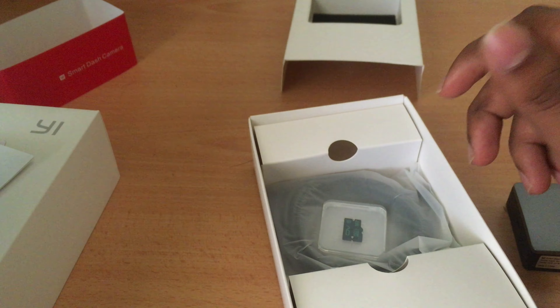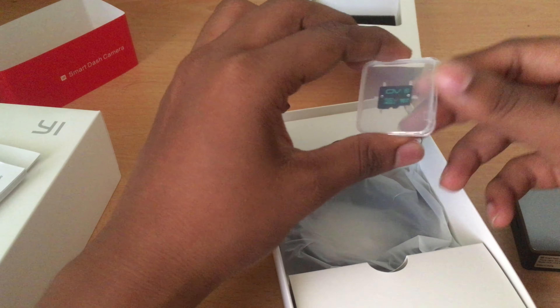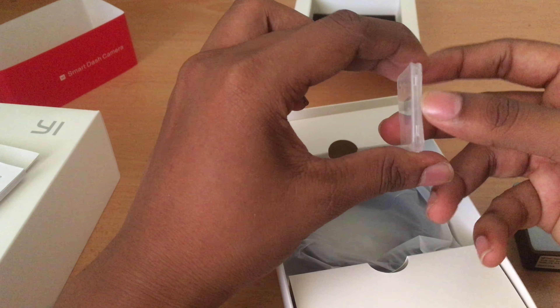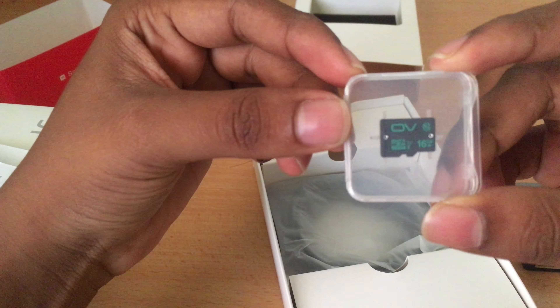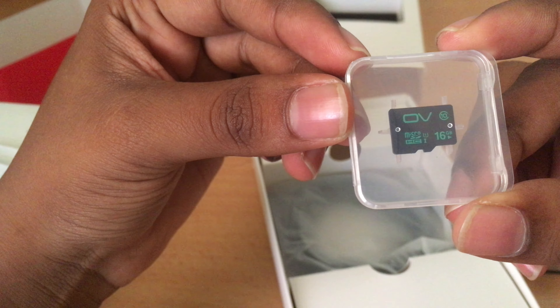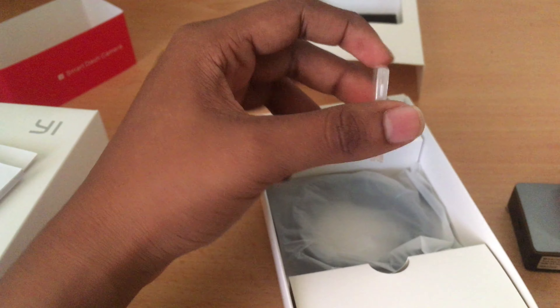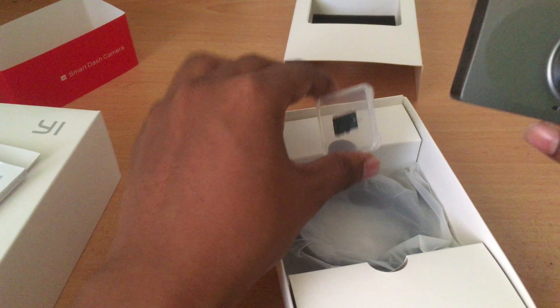I purchased this off AliExpress for approximately $44 during the 11-11 sale. Next you can see there's an included Class 10 16GB micro SD card. This camera does not have internal memory, so you need to rely on a micro SD card.